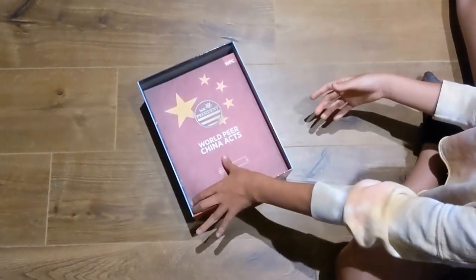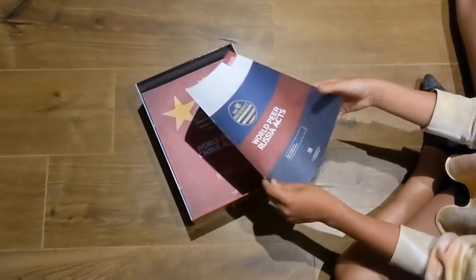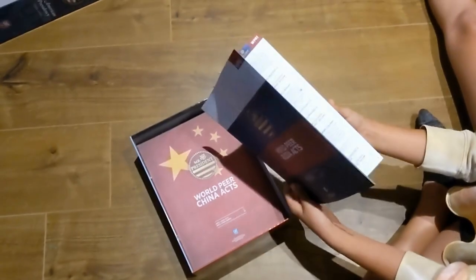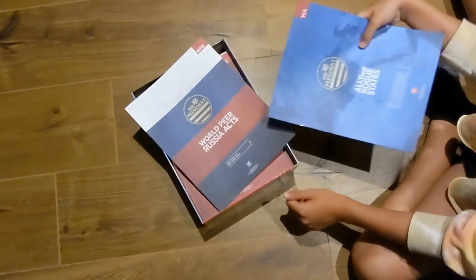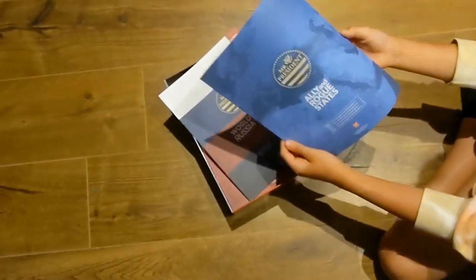Then we have the peer groups booklets — these are what you use to walk through the actions of either China or Russia. When those two countries act, you walk through the procedure in those booklets.